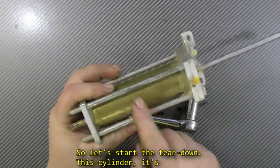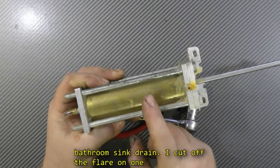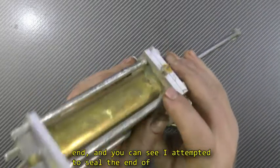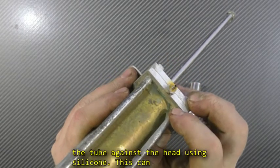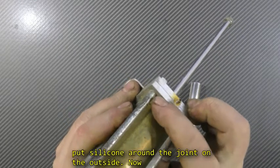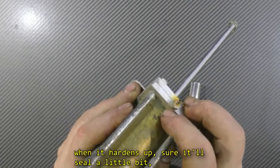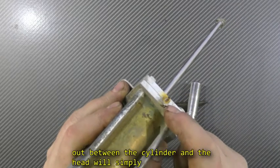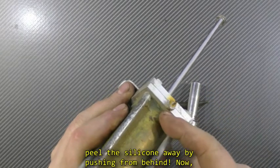Let's start the teardown. This cylinder is brass, and it's actually the tailpiece from a bathroom sink drain. I cut off the flare on one end, and you can see that I attempted to seal the end of the tube against the head using silicone. Now this can be done, but not in the way I did it here — I only put silicone around the joint on the outside. When it hardens, sure, it'll seal a little bit, but the hydraulic pressure leaking out between the cylinder and the head will simply peel away the silicone by pushing from behind.